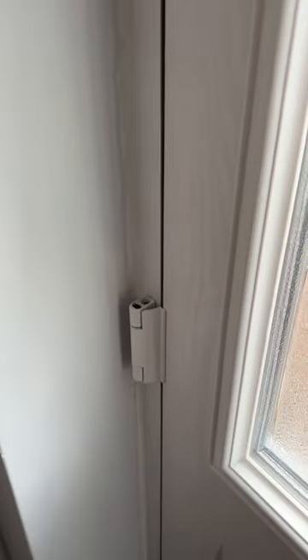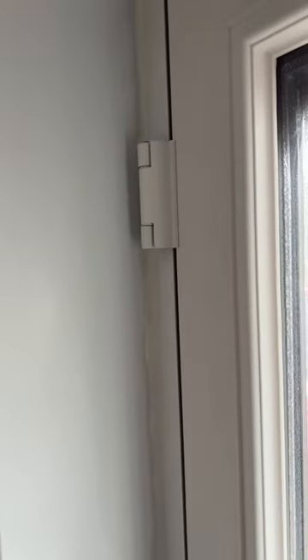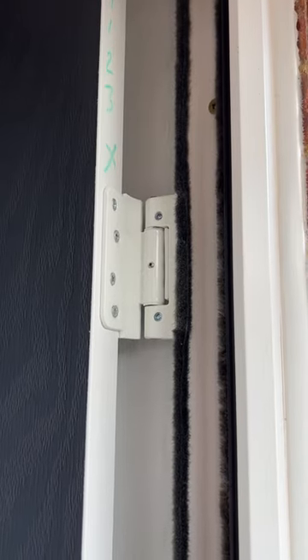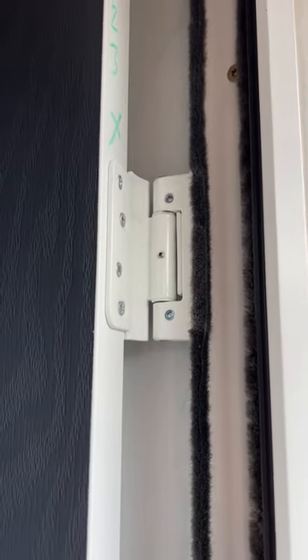I've got a problem with the door hitting, so today's project is to have a go at adjusting the hinges and hopefully get a resolve to it. Looking at YouTube and other resources, I've seen that you need to let the grub screw out and adjust it.